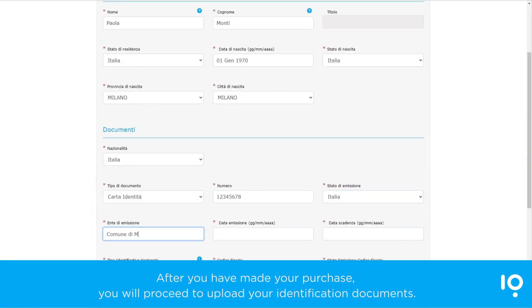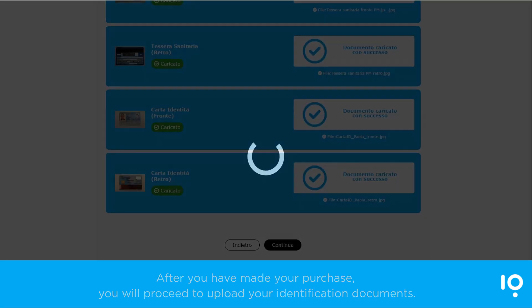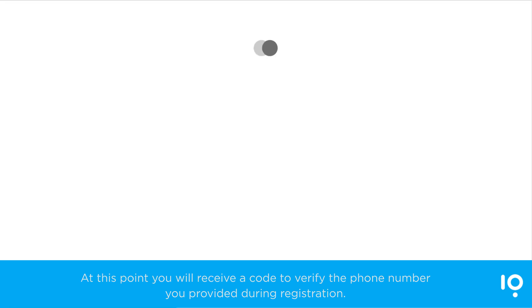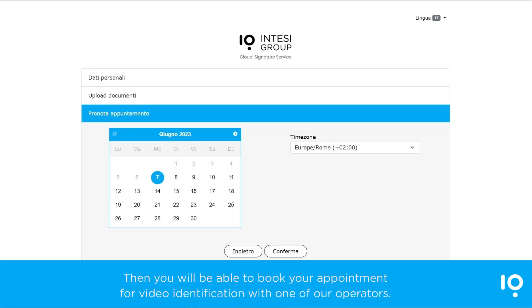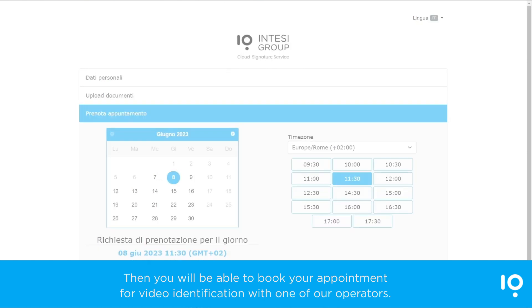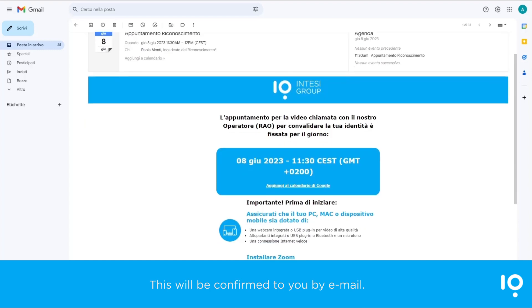After you have made your purchase, you will proceed to upload your identification documents. At this point, you will receive a code to verify the phone number you provided during registration. Then, you will be able to book your appointment for video identification with one of our operators. This will be confirmed to you by email.